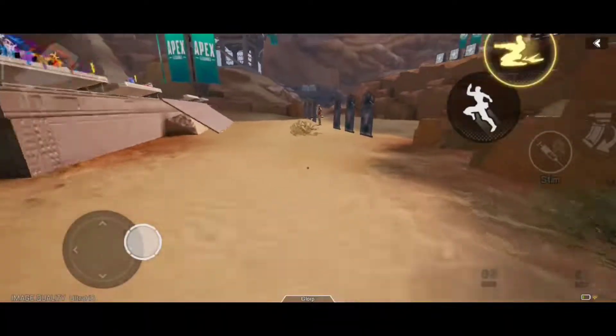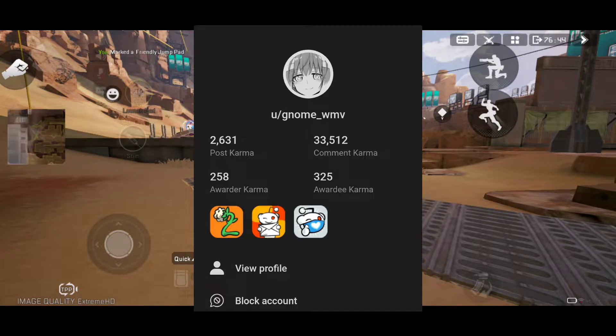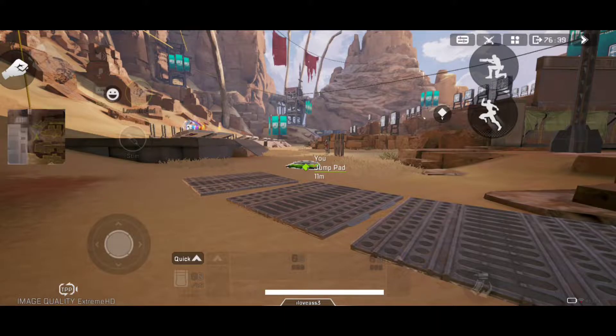What you're seeing on your screen is slide hopping without losing any momentum. This movement tutorial comes from gnome_wmv on the Apex Legends Mobile subreddit — I saw this post and wanted to make a video out of it.